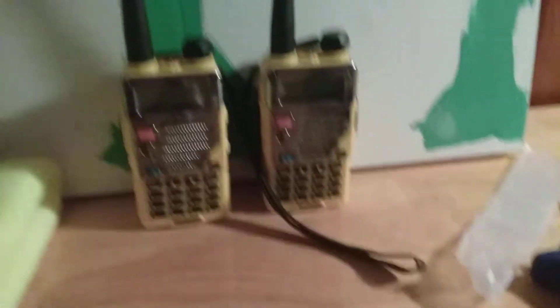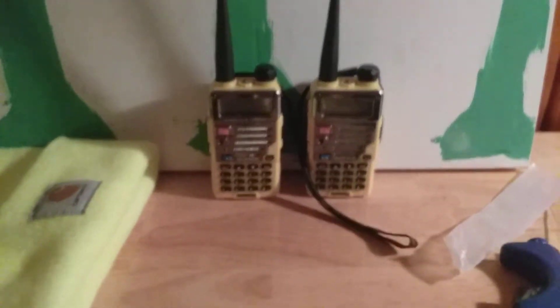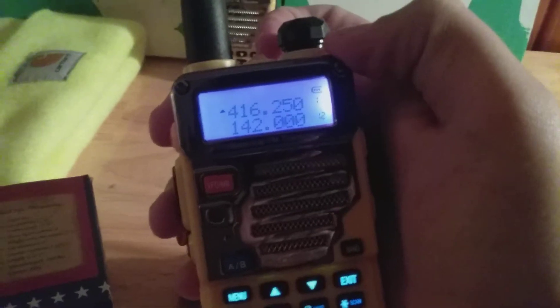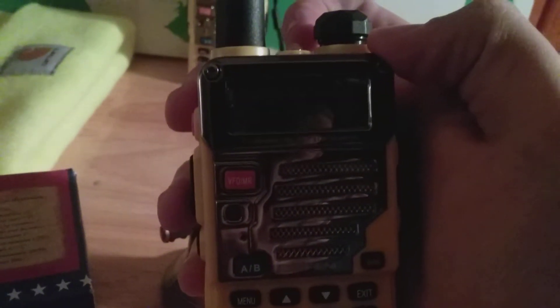Let's talk about how they work. I'll use one of them — you turn it on like so. It's gonna light up like that, and I'll show you 416.250 — these are the frequencies I've been using right here. Come in the light a little bit so you can see.